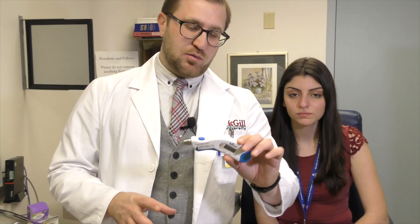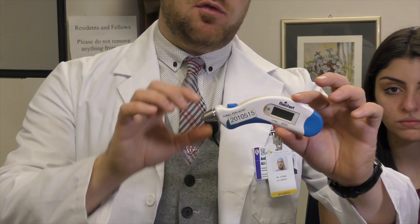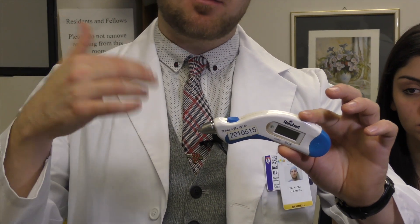To begin, I'm going to explain how you calibrate the tonopen and get it started and ready for testing. This is the Reichert Tonopen Avia. What you do is click the button here. If you hold down the button or click it twice, it will calibrate the machine. It's good to calibrate if it hasn't been calibrated for a while.